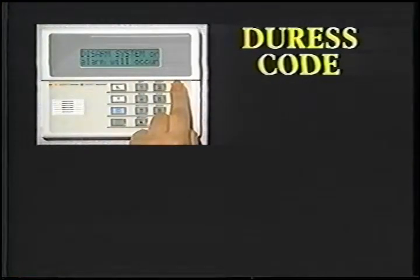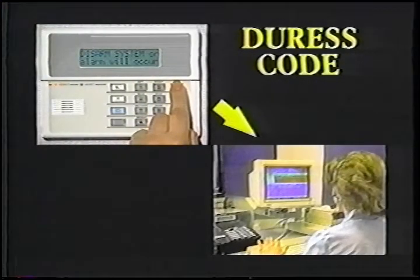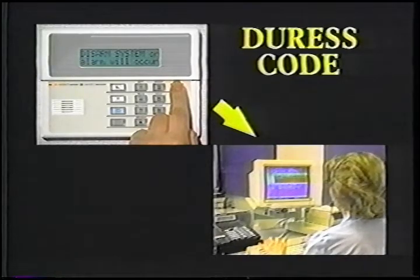An important feature of your security system is the ability to summon help in the event of a household emergency. Ask your installer about the emergency capabilities of your system and also ask about your duress code. This is a special code that's used only if you're forced to disarm the system under threat. The duress code sends a silent message to the central monitoring station, while the system appears to disarm as usual.